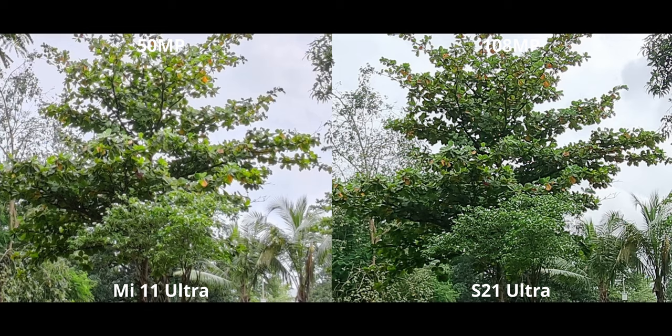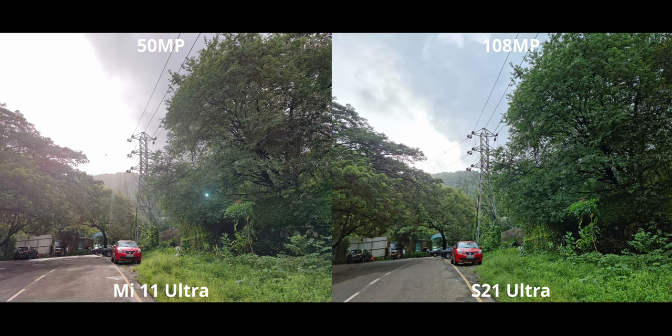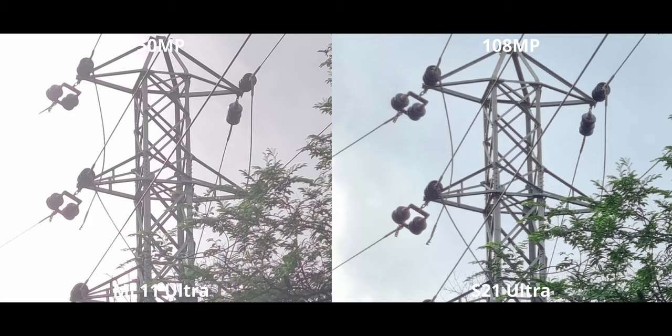Let's check out the high-res shots — 108 megapixels on the S21 Ultra versus just 50 on the Mi 11 Ultra. What's surprising is that the S21 Ultra has far better dynamic range; you can see how much of the highlights are being contained on the S21 compared to the Mi 11. That's quite a feat for Samsung to achieve such good dynamic range while also giving 108 megapixel images. But when we zoom in, having a 50 megapixel difference definitely shows.